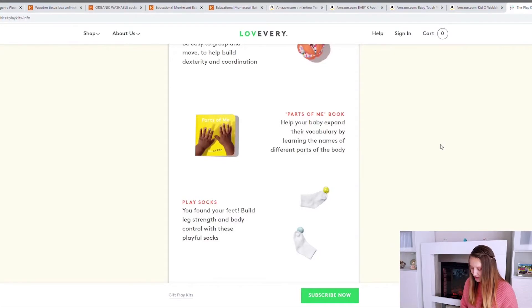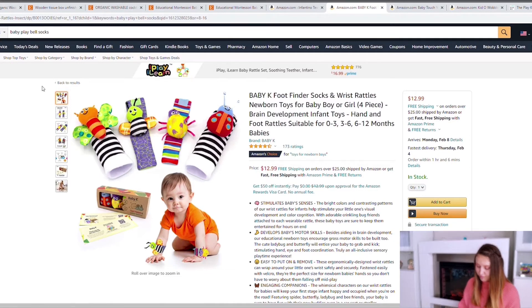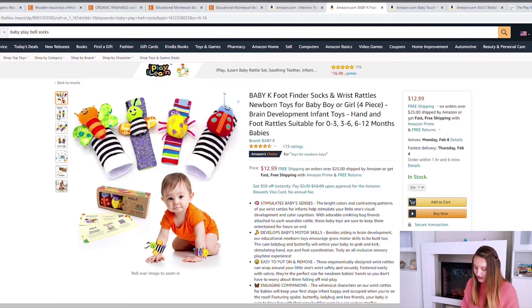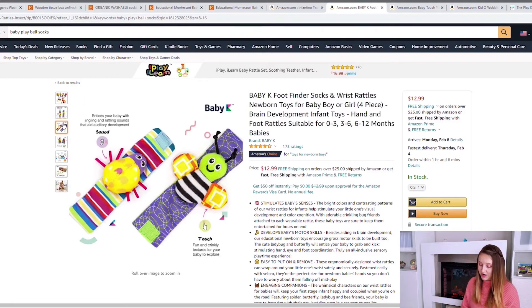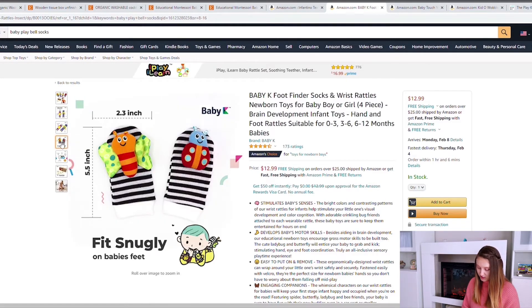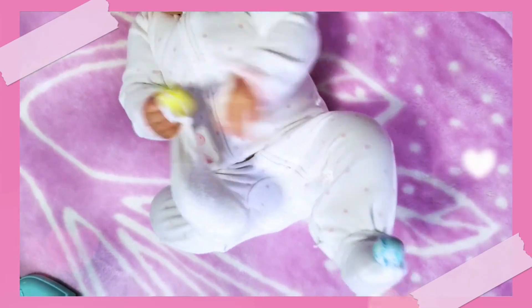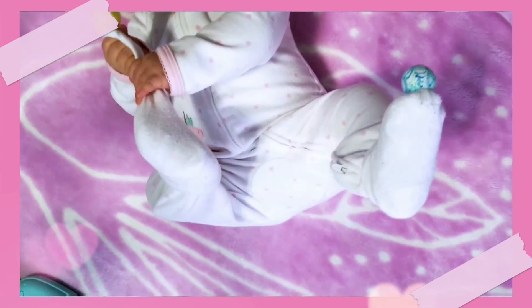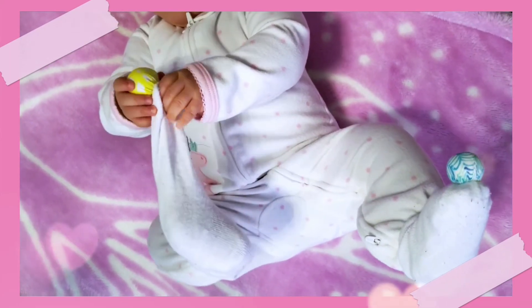Next are the play socks. Depending on your first play kit option with the mittens, you might have already purchased a similar item. You could also put the wrist bracelets on the ankles. So depending on whether you used them for gloves and socks, we're looking at $13 versus $7 depending on how you view that.